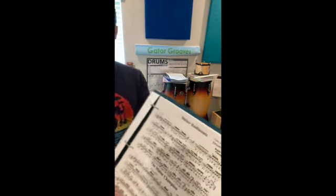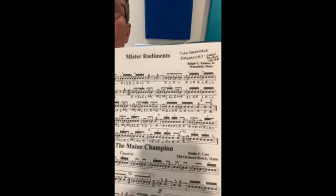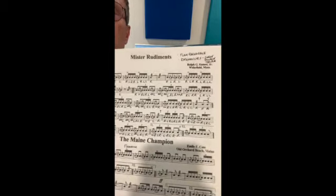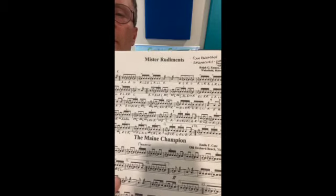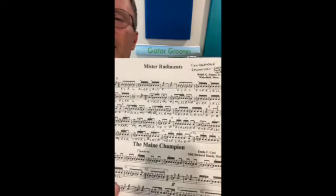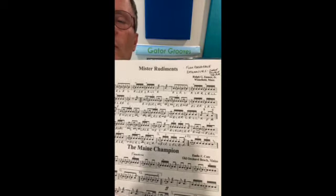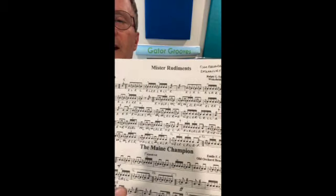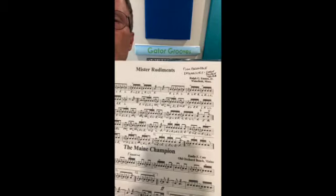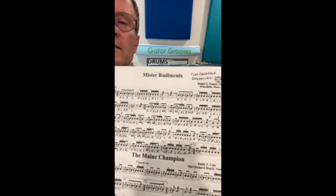So Mr. Rudiments — I've kind of marked these up a little bit. Some of them don't have a lot of dynamics. So generally, if there's a repeated section, I will try to play the first section loud, the second section maybe mezzo forte or piano if I can. There's not a lot of dynamics, there's not a lot of accents. Some of the accents are implied or assumed — if you know the rudiments, you're going to be putting the accents in there where they should be.